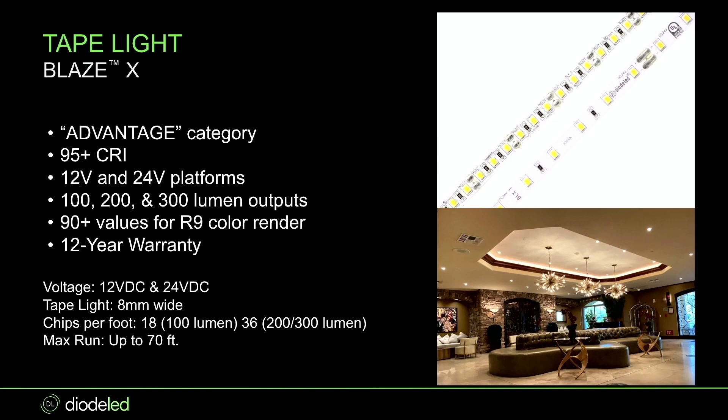The other two differences: it's a 12-year warranty with Blaze X versus seven-year with Blaze. And it's up to 70 feet max run, which is awesome — a very long max run at the low lumen level. This is great for different types of coves where you're not having to run as many drivers and can really go a longer run.